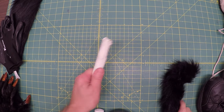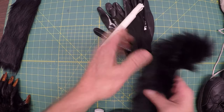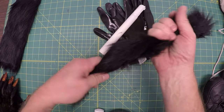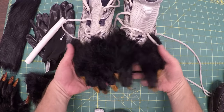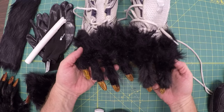Today we're gonna take some work gloves, some PVC pipe, some of this wire fur, an old pair of shoes, and make some werewolf feet. Interested? Here we go.